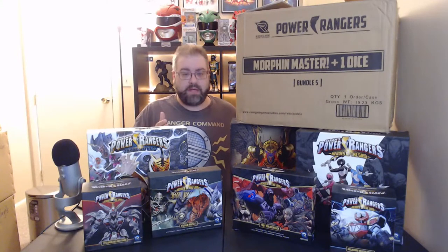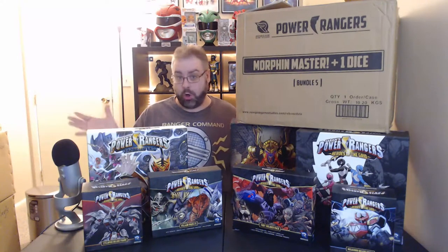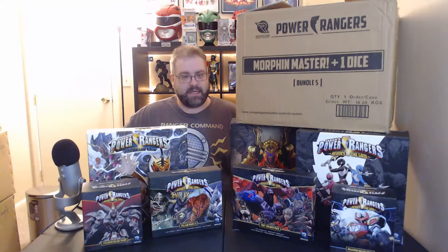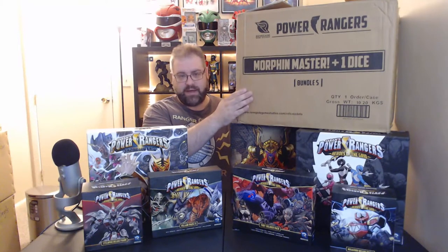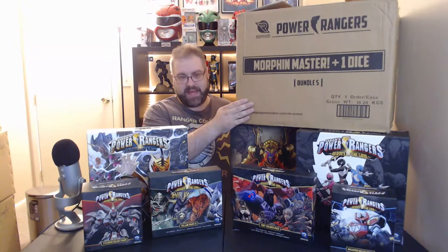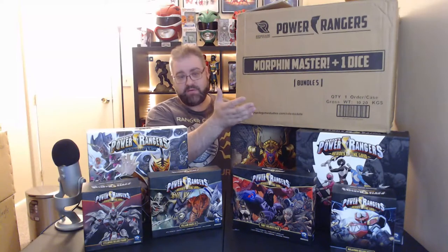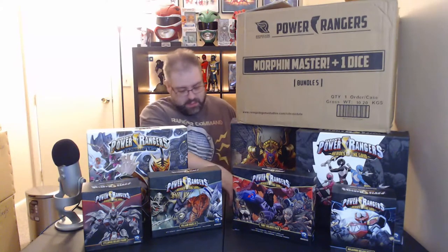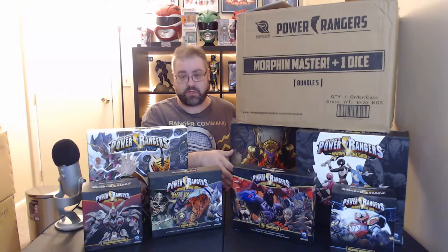Hello everyone, and welcome to the live stream for Power Rangers Heroes of the Grid from Renegade Games. I did the all-in package, which came in a very large box. I have bundle five, which is the Morphin Master plus one dice pack — that's an extra dice pack in addition to the one that comes with the game.